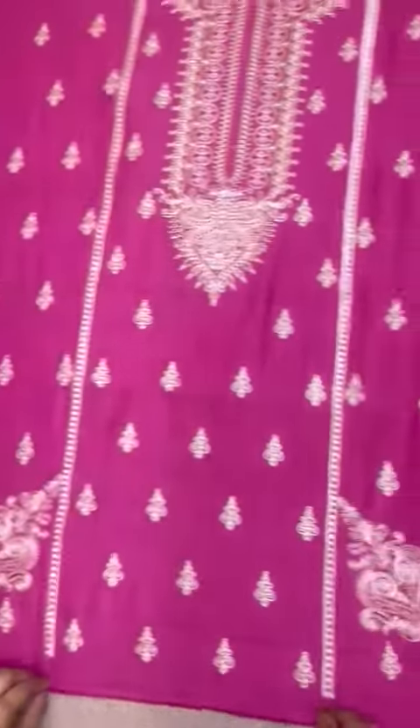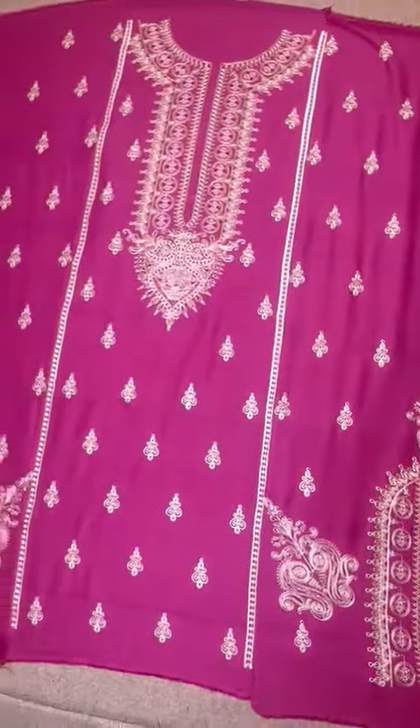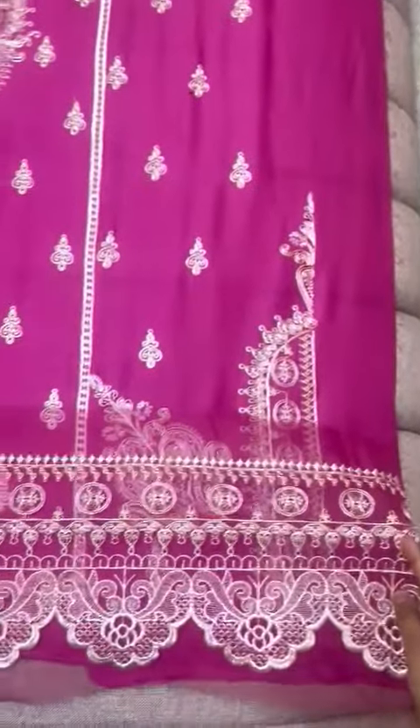Long neckline, left-right panel stretch. Slits ki embroidery hai. Organza ke upar iske front ka dhaman hai, heavily embroidered with scallops.